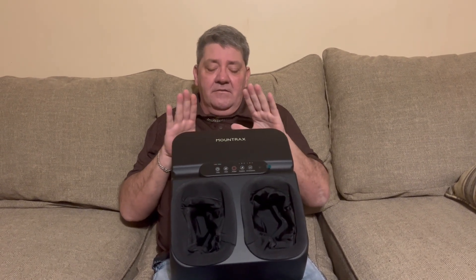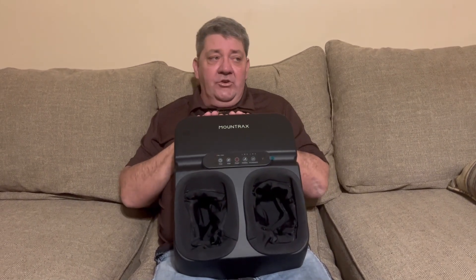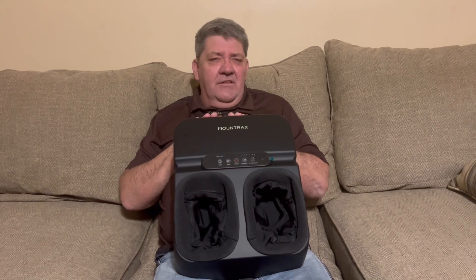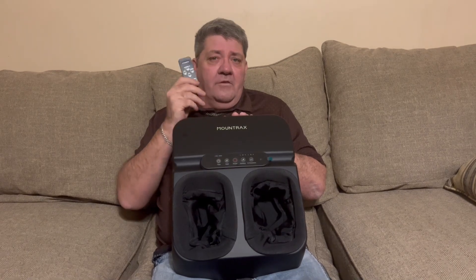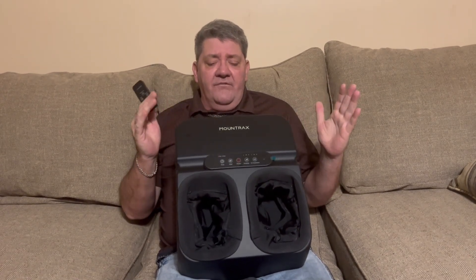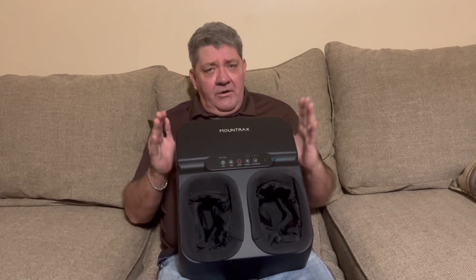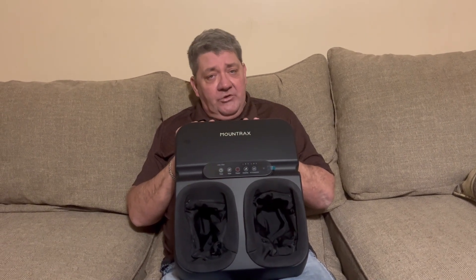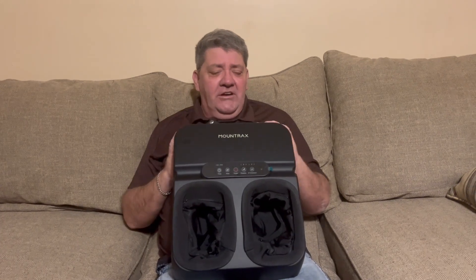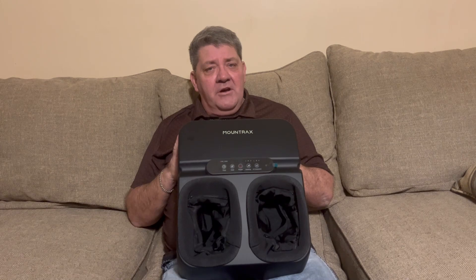Coming in and having to edit videos, I put this under my desk, turn it on, relax, and do my YouTube videos. After using it, I don't see how I ever went through life without one. The heating and the remote control worked flawlessly. This would make a great gift for anybody of any age. It fits my foot fine — I wear a size 11. I would not recommend it if you have a size 13 or 14, but if you wear a size 12 US or under, it's great. Mountrex hit it out of the ballpark with this massager.